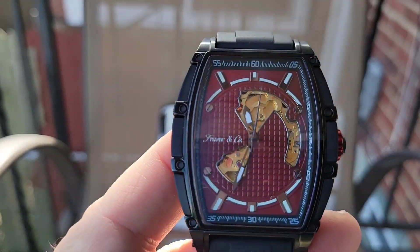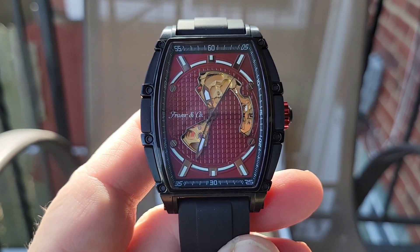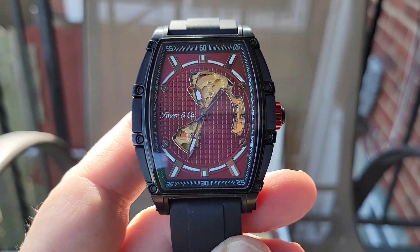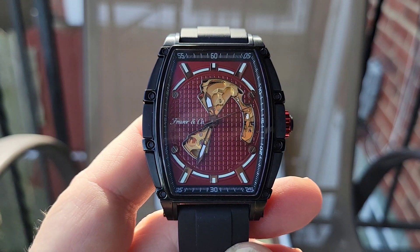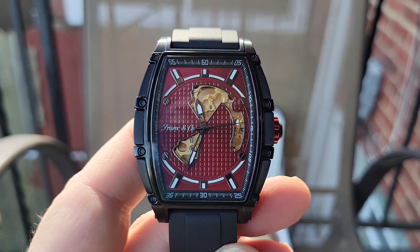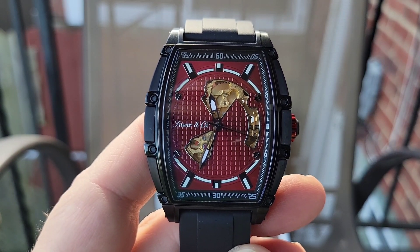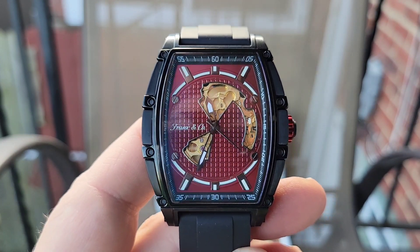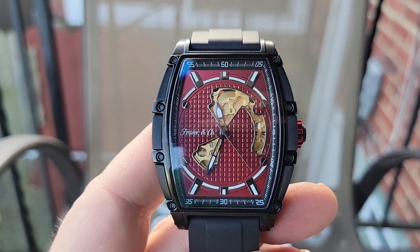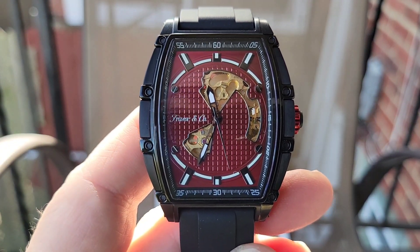It comes with a quick-release rubber strap and a leather deployment strap, which is also amazing. I prefer rubber over leather — you all know I'm a rubber strap or stainless steel bracelet guy. Cameron, if you're watching — I think it would be super cool if you made black IP-coated or PVD-style stainless steel bracelets for these. I would definitely buy one. This is also the cousin to the Visionary, which I picked one of up, and I love it.